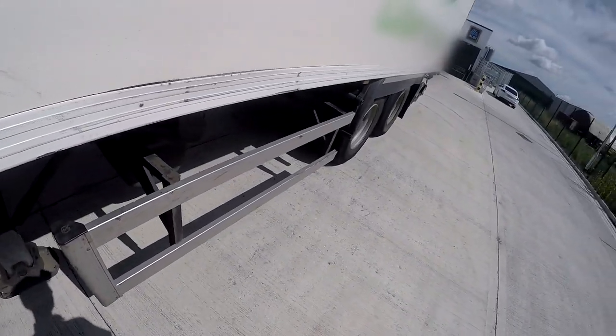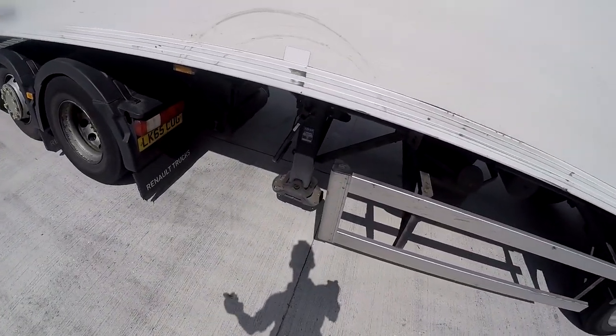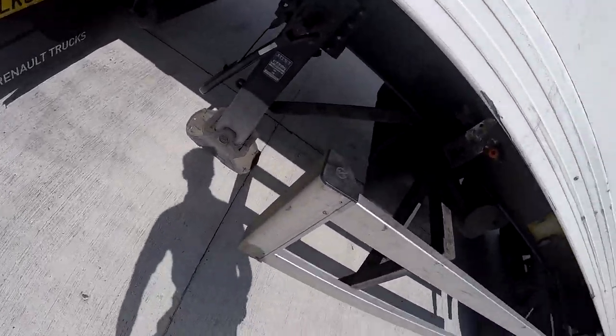First of all, make sure you're on nice solid ground so that when you put the trailer down it's not going to fall over or sink into the ground. And then we can go for the brakes — stick the air brakes on.